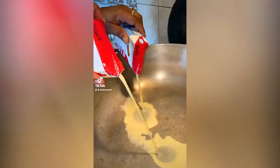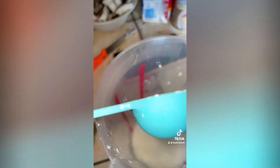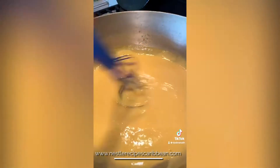This is how my mom makes coconut ice cream. She uses two packs of Garnetia milk, adds that to her pot on low heat, then mixes some cornstarch with water and adds that to the mixture. She stirs constantly until the mixture is smooth and thick.